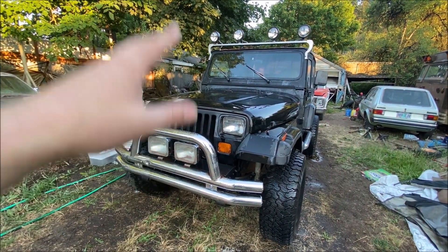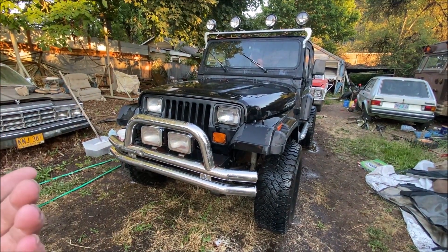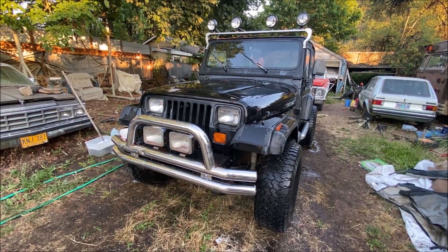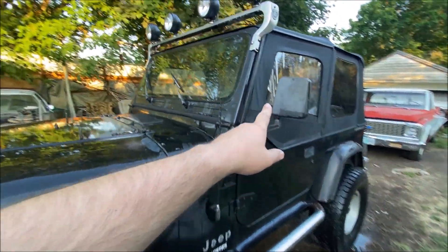Okay, so I got the new top on. Unfortunately I lost the footage of putting the top on — my phone overheated or something, it was pretty hot today, and it cut out so I couldn't get that part. It went smoothly though; the top was easy to get on. These windows are the hardest bit.